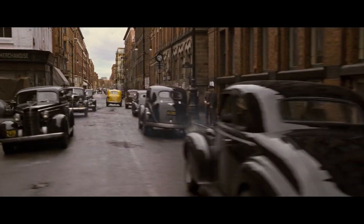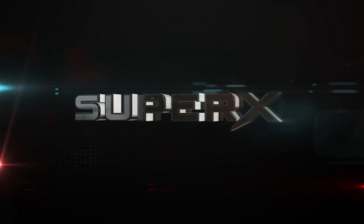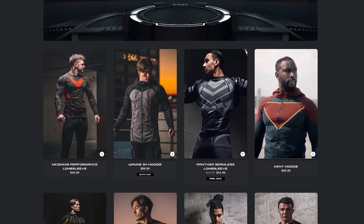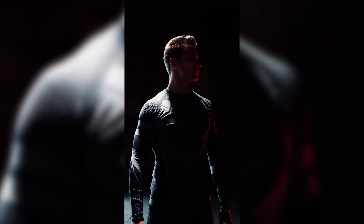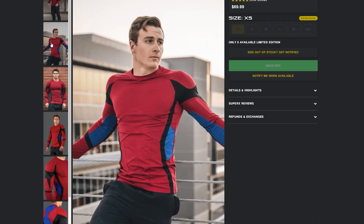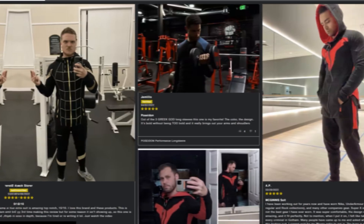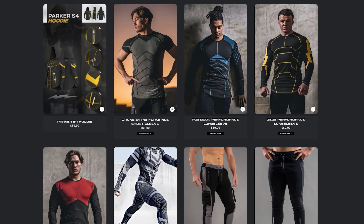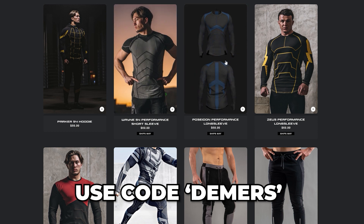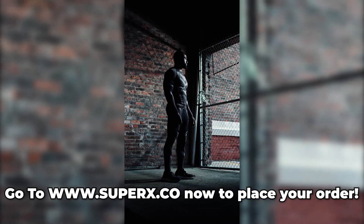And of course, not all those calories came from food, and that leads us right into our third key step: he took a variety of questionable supplements. But I'll tell you what's never a questionable decision, and that's checking out Super X — they make the world's best heroic workout apparel with hundreds of thousands of customers across the globe. Use promo code DEMERSE at checkout for 20% off your first order. Now back to the video.